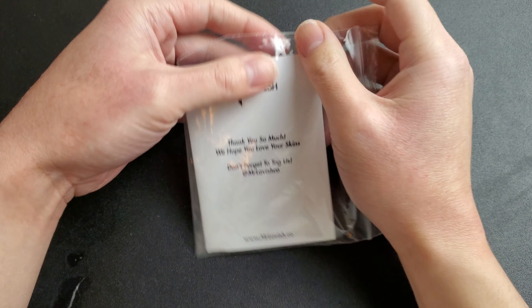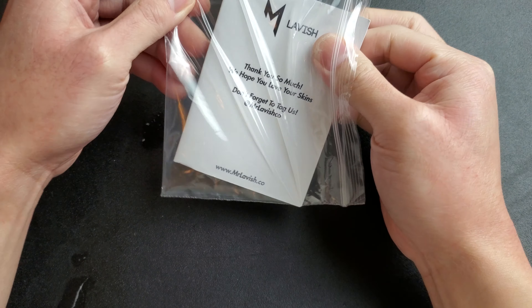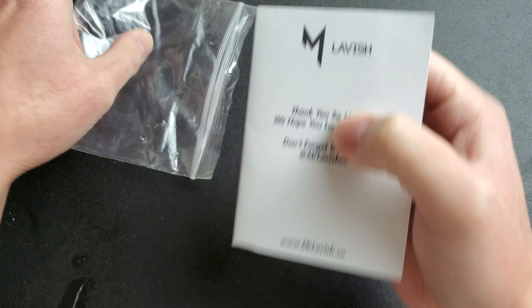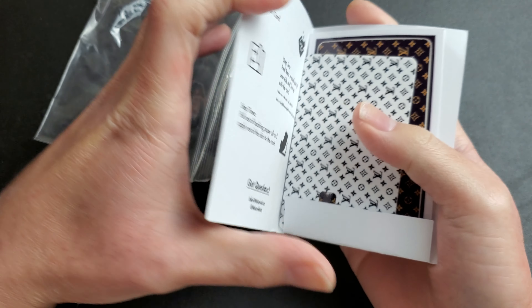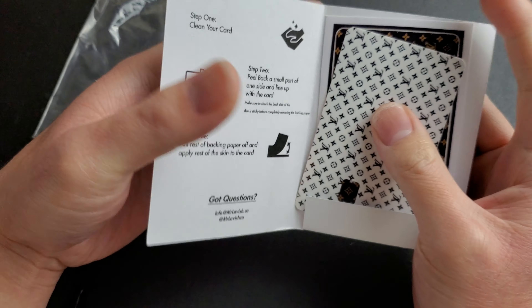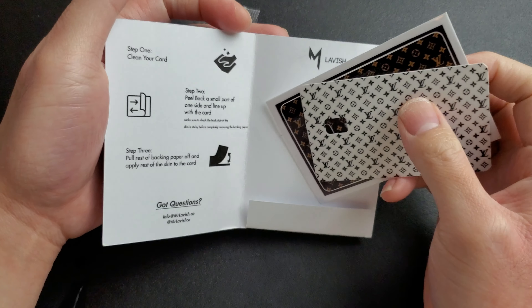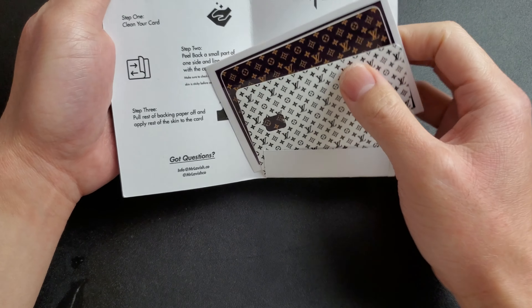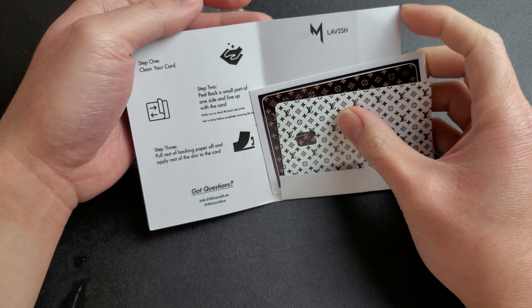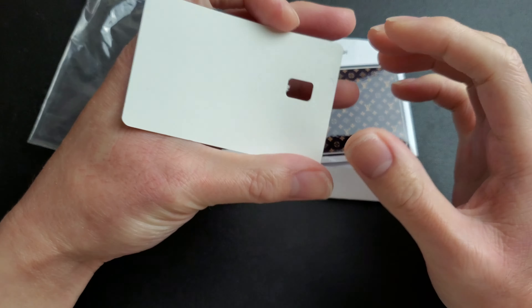I just wanted to come in - I'm kind of excited. Guess what came in the mail today? Finally, this took about two weeks. This is basically a credit card skin that I got, and it took about two weeks, almost over two weeks for delivery. It's overseas - I think this was made in Australia or whatnot.